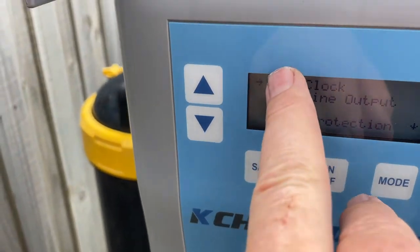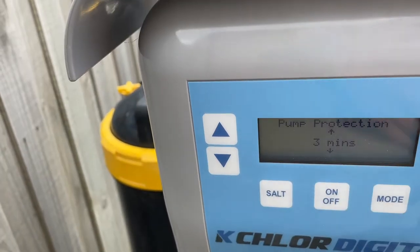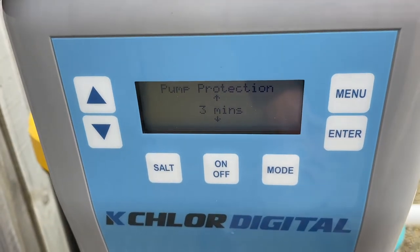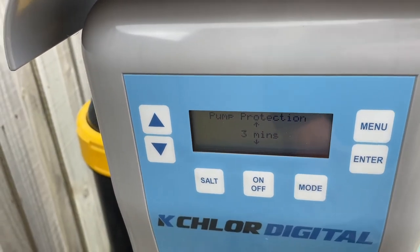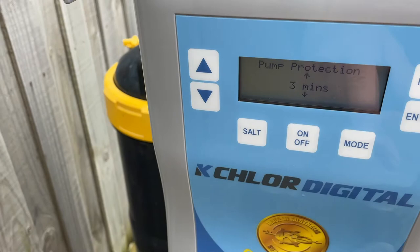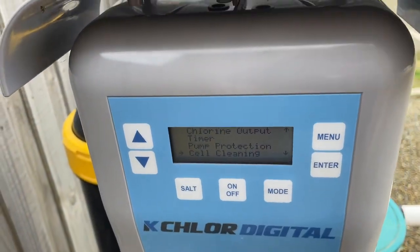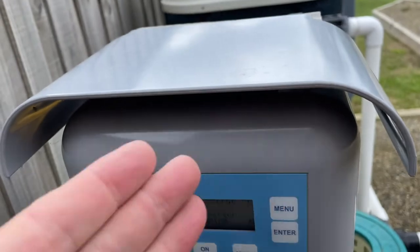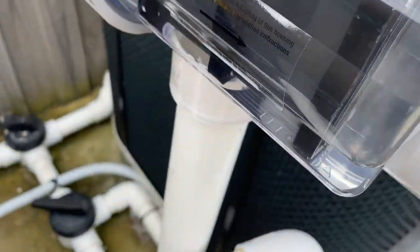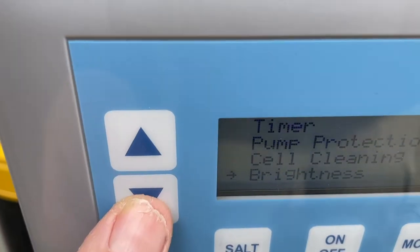In the menu down here you can set your clock, set your chlorine output, set your timer. Pump protection — let's go down to it. Pump protection is about how long the cell will go without anything in it before it turns the pump off. So if you do lose prime or lose water for some reason, this chlorinator will actually turn your pump off and save it from burning out. You can adjust how long that is — if you've got a pump that sometimes takes a long time to prime, you can set it for a longer time. Under that: cell cleaning. This has a reverse polarity cell — it switches between the anode and the cathode and therefore doesn't get buildup on it. It's self-cleaning. See this cell here — clean as a whistle. It periodically switches the polarity so you don't get a buildup on the cell. Brightness is just your screen brightness.